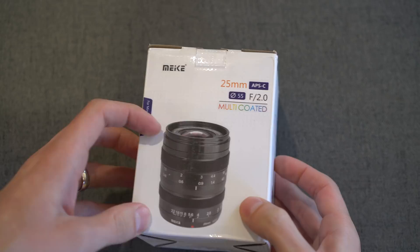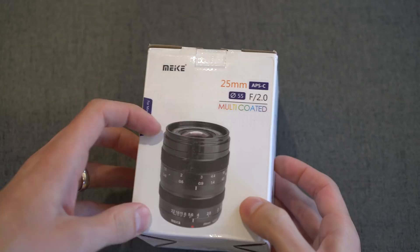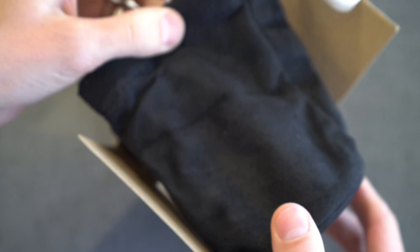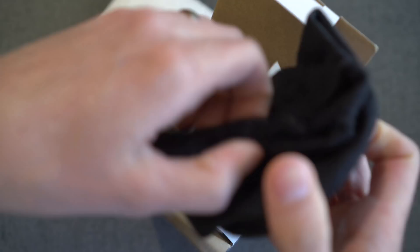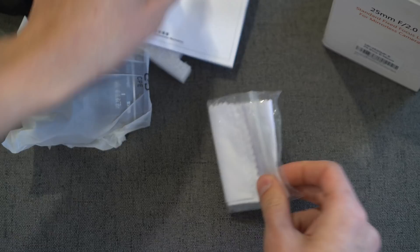This is the box that it comes in — standard Makey packaging, white, with a nice picture of the lens on the front: 25mm. This is an APS-C lens, f2.0, multi-coated, and another picture on the back. Once you open it up you get some foam padding, a nice microfiber carrying pouch with no branding on it, the lens itself, a standard warranty and guarantee card, and a little white microfiber cloth to keep it clean.